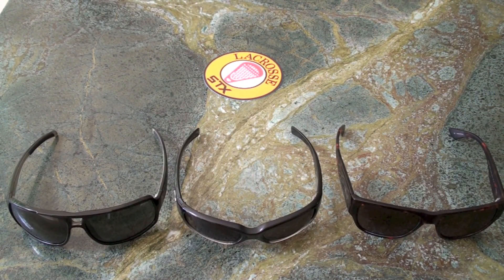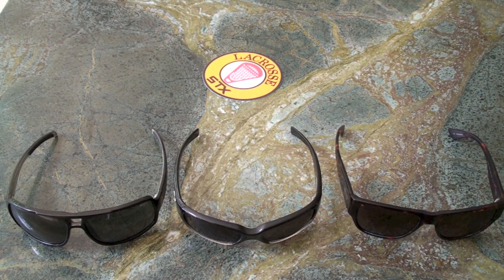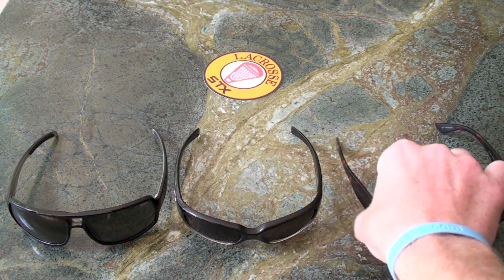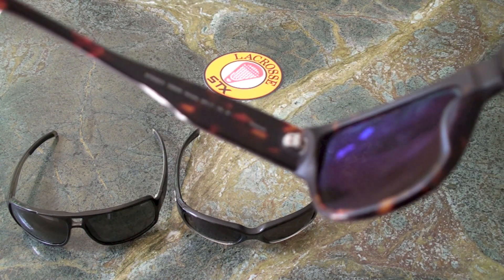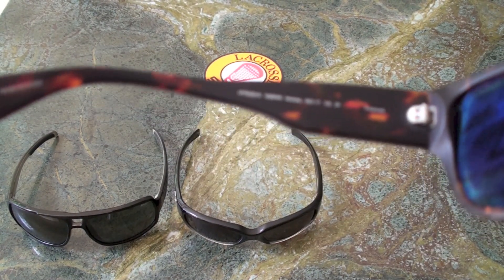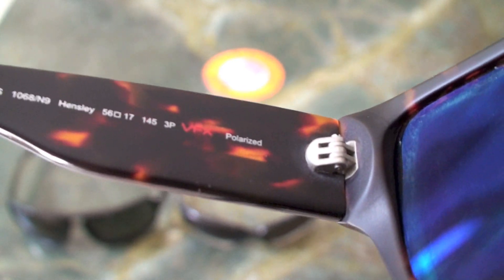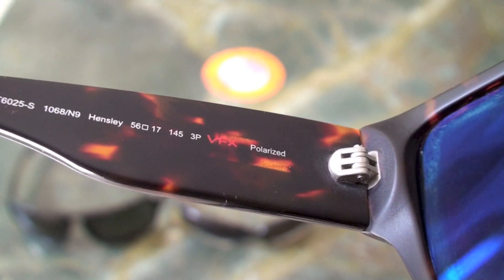I'm going to show you a cool little trick that you can use to tell if your sunglasses are polarized or not. You'll need a pair of sunglasses that you know for certain are polarized — and these I do. These are Moseley Tribes Hensley, and they do say polarized right on the inside of the arm right there.